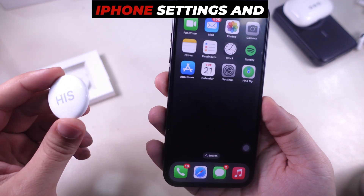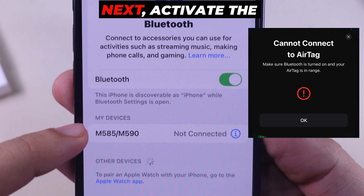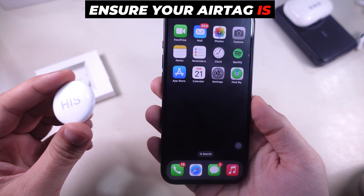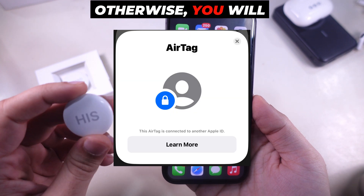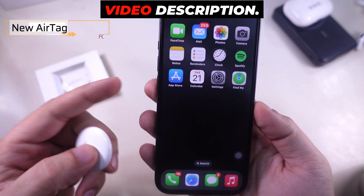First, go to your iPhone settings and confirm that your device is connected to the internet and that Bluetooth is turned on. Next, activate the AirTag and place it close to your iPhone. Ensure your AirTag is not set up and added to another Apple ID, otherwise you will get a message. We made a separate tutorial on how to remove an AirTag from another Apple ID — check the video description.